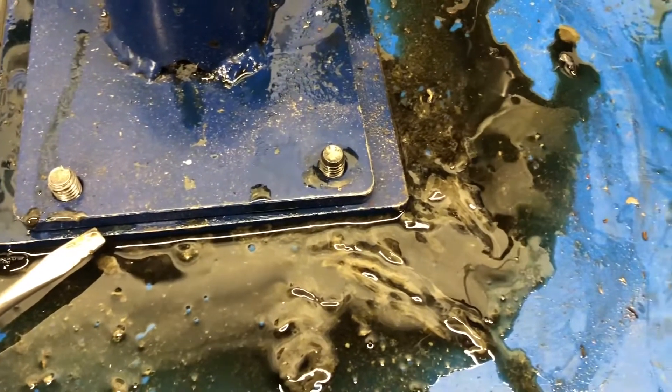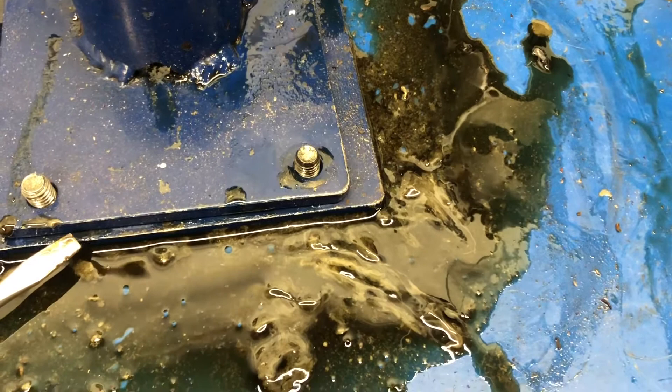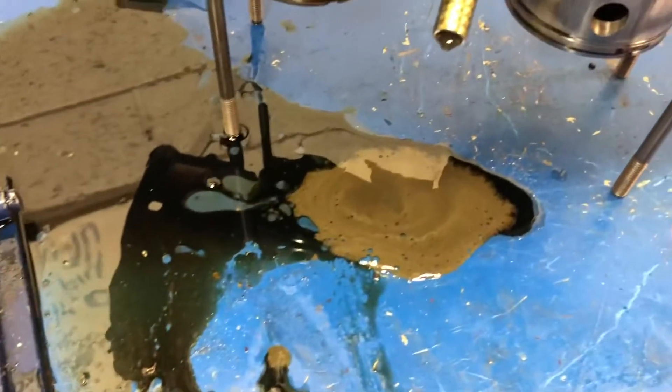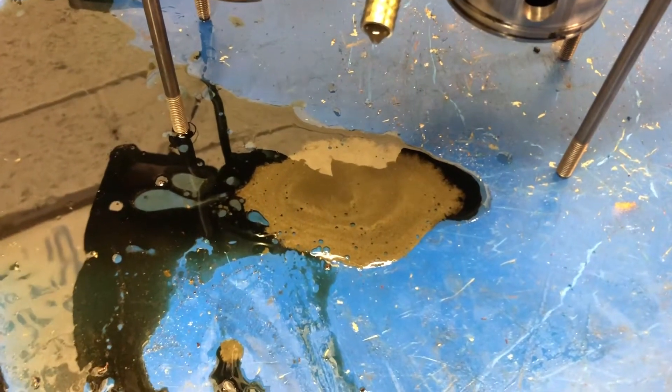So the lesson here is we need to be changing the rotary valve oil every hundred hours. And if it starts to come out looking like that, then you know it's time to stop — you've definitely got a problem that needs to be investigated.